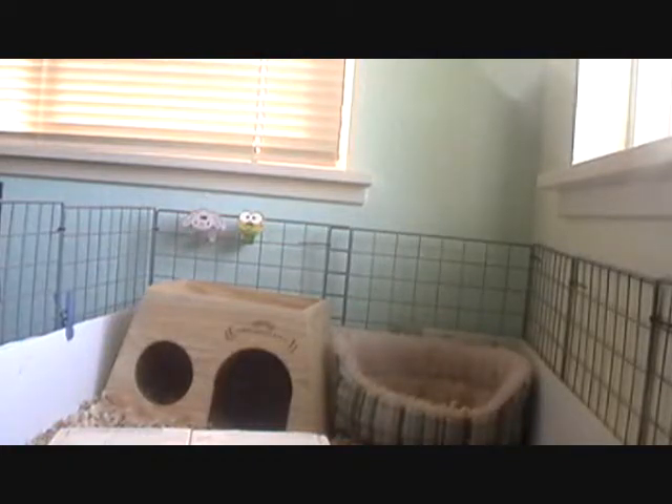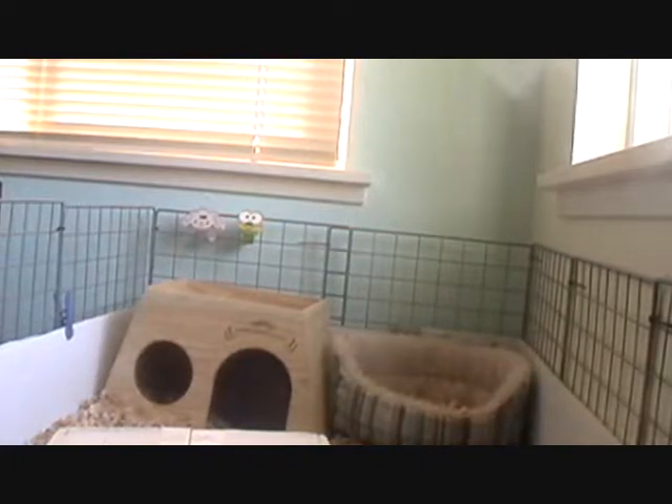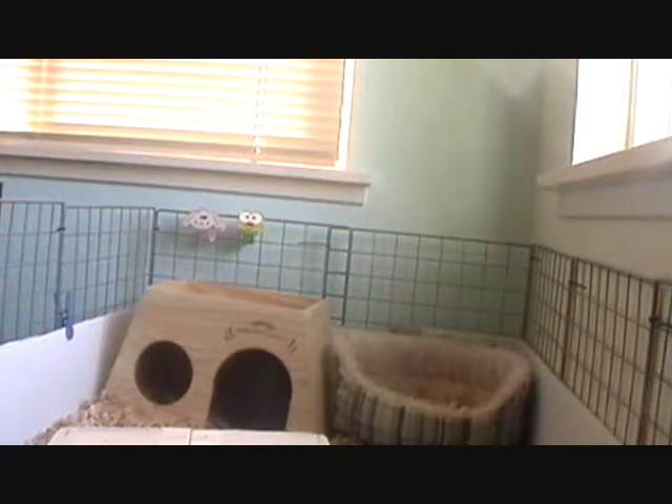Once my guinea pig is mostly all dry, if he's just a little wet, that's okay. Just make sure he's not soaked when you put him in the cage, because that can make him sick and it's also mentally bad for him. My guinea pig is in his hidey house grooming himself now.